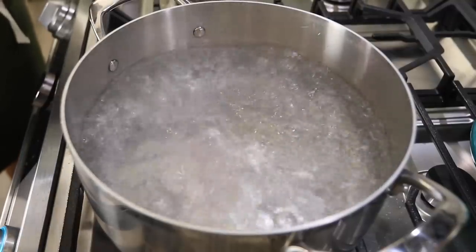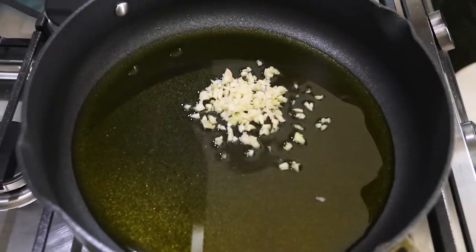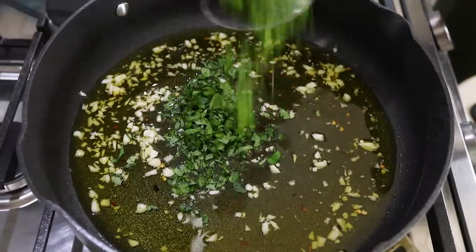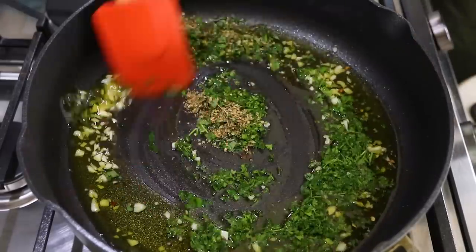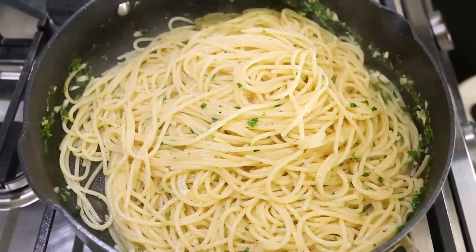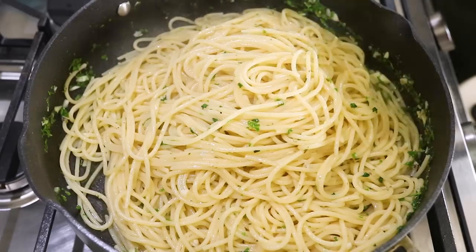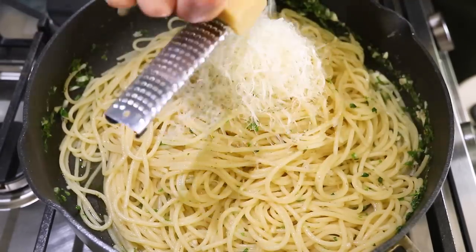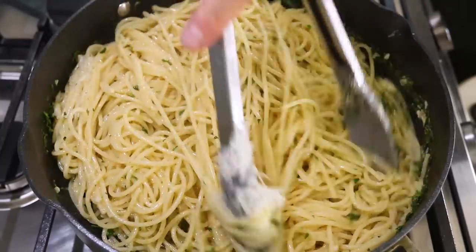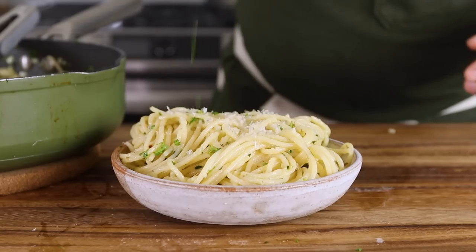We'll start out by salting some boiling water and then preparing our spaghetti according to package instructions. As that cooks, we'll add some olive oil to a heated pan and then add some garlic and red pepper flakes. We'll let the garlic sauté with the red pepper flakes and then add in some fresh herbs. We'll continue to cook that on low heat, and then once our spaghetti noodles are finished, we'll add them to the pan along with some pasta water and mix everything through until it's combined. Finally, we're going to add a little lemon juice and then grate in some dairy-free parm — we're using the Violife brand here, but you can use any dairy-free parm of your choice. We'll mix the parm through and top it off with more dairy-free parm and fresh herbs. Let's dig in.